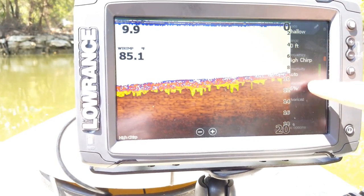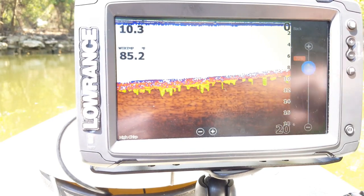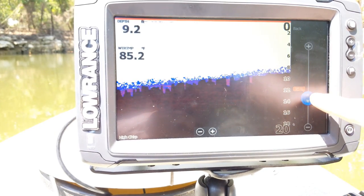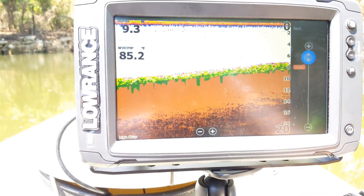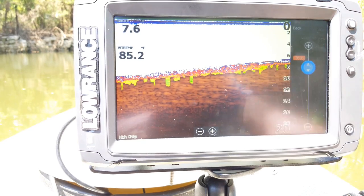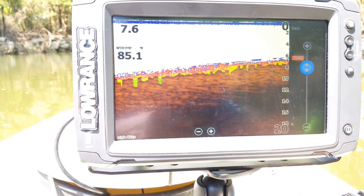The next option is your color line, which defaults to around 76%. The lower you go the more blue things will be; the higher you go the more yellows and greens you'll get. I recommend leaving it right around 76% — that generally gives you the best mixture of different colors on the screen.